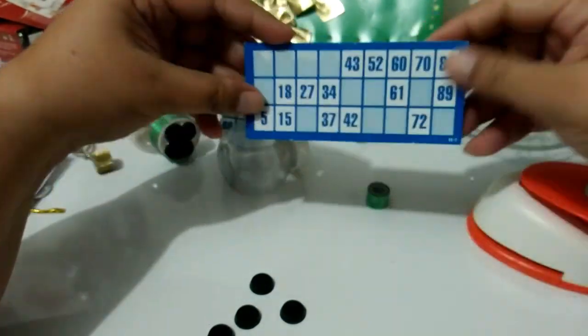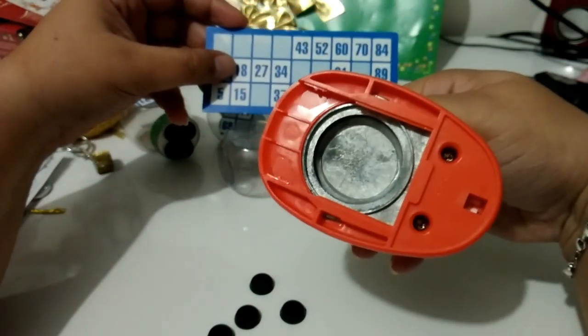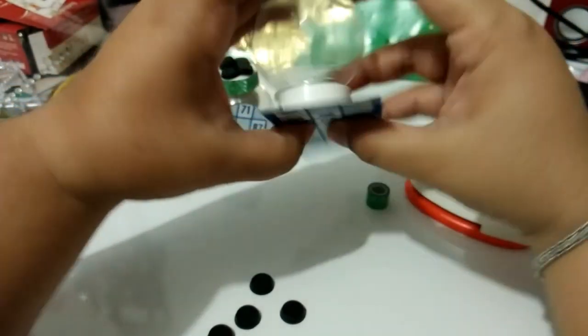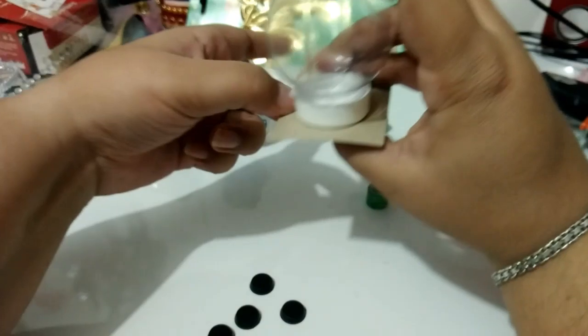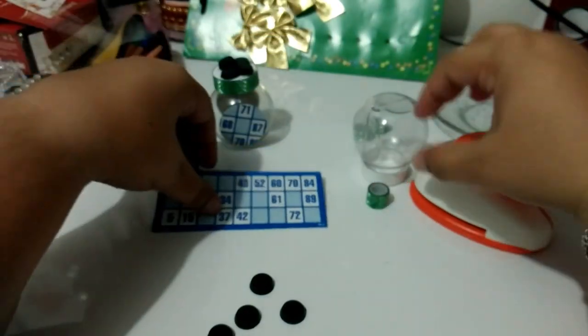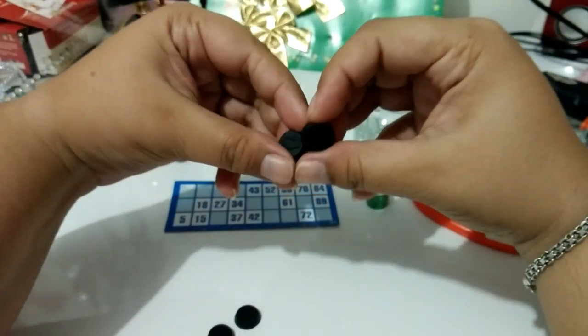Eu vou usar uma cartelinha de bingo, e aí eu estou usando o cortador porque eu tenho. Mas se vocês não tiverem, vocês podem desenhar aqui com o lápis, a tampinha, e recortar na tesoura. Para mim é porque ele é mais prático cortar assim. E estou usando as pecinhas do bingo.